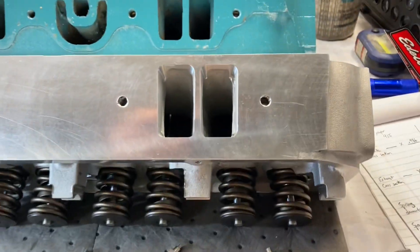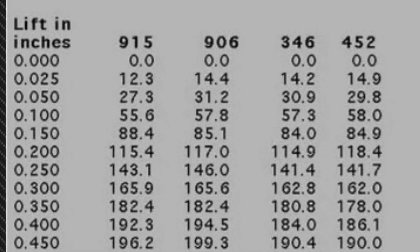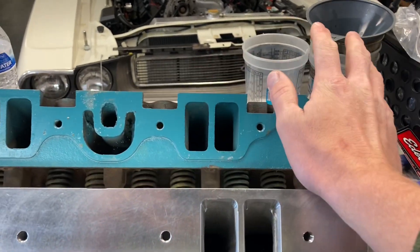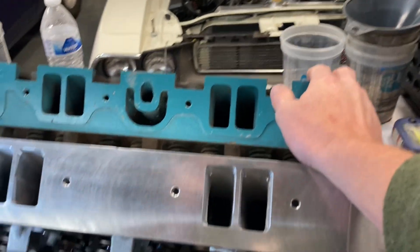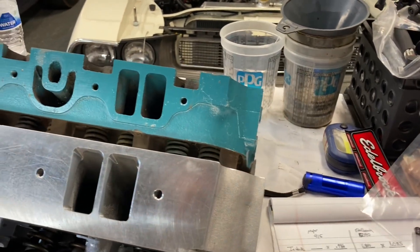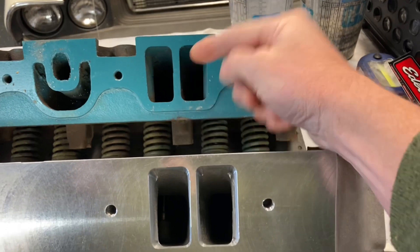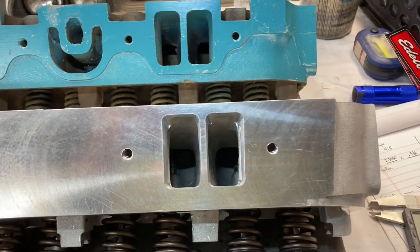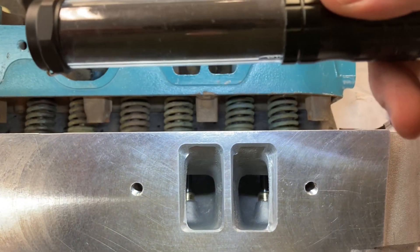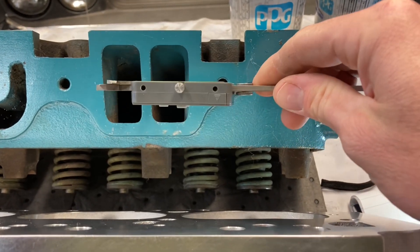Don't think that just because you're going hog wild on your ports it's better. I'm certain that these Edelbrock heads will outflow that stock 915 head and I'll try to find a chart on that from Hughes or somewhere. You can make 915 heads flow really really well, but I think if you spent the same amount of time on both sets of heads the Edelbrocks would probably outflow them — that's just my opinion. Another fun one to measure: that center divider. Looking at these heads straight on, I'll bring my light in — I absolutely believe the Edelbrock has a thinner center divider compared to that big one.